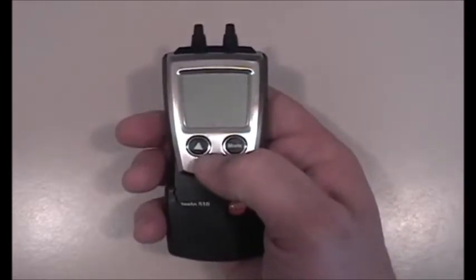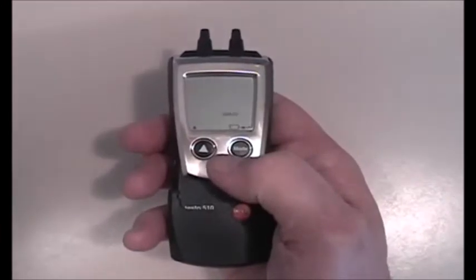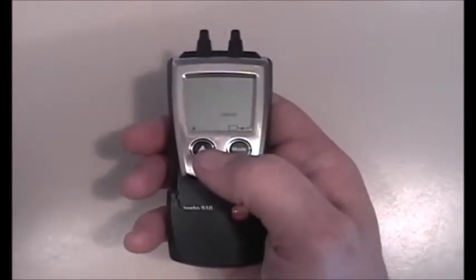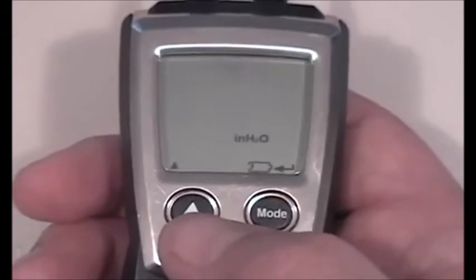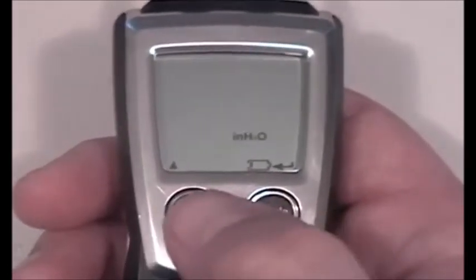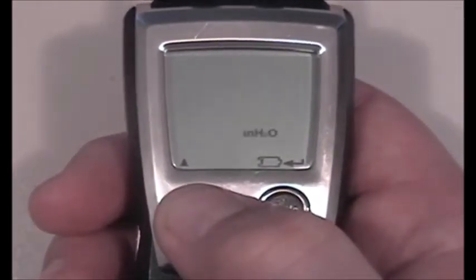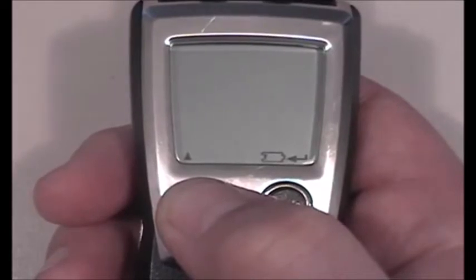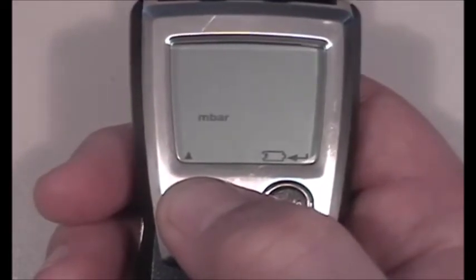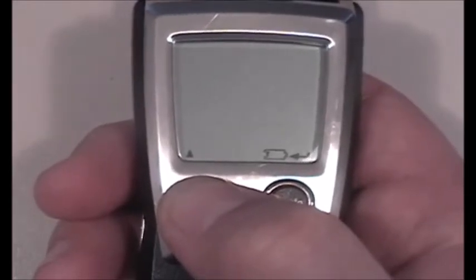I'm going to shut the unit off and turn it back on. Coming up to the units selection screen — you can see we're flashing inches H2O. I have an up arrow key as my select button and an enter key to lock the reading in. Cycling through the options: inches H2O, inches of mercury, meters per second, feet per minute, hectopascals, millibar, pascals, millimeters H2O, millimeters of mercury, PSI, and back to inches H2O.